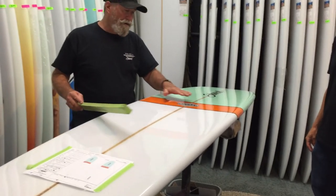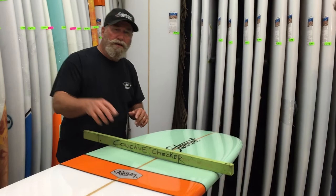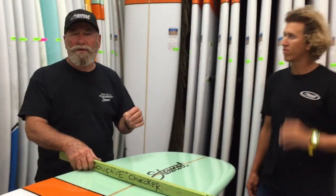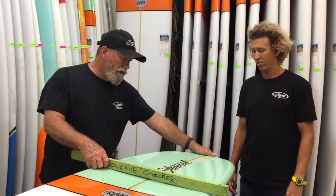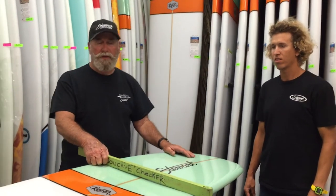As soon as you step forward of the tail, you hit this concave, and the concave is so blended that it has that trim speed to beat those sections. We pop the nose so it doesn't pearl, and literally this thing tip rides insane.